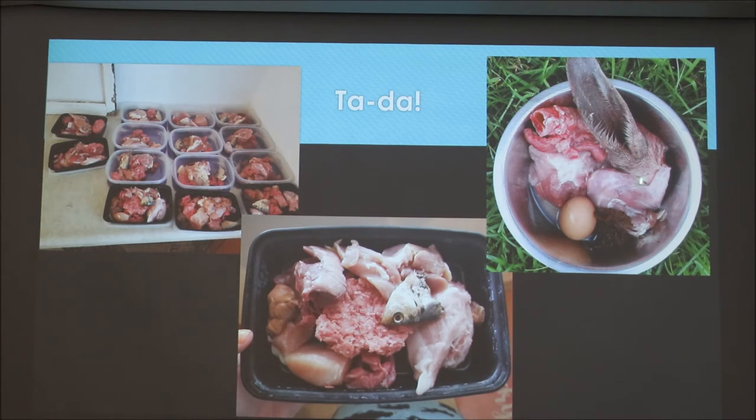This is another example showing a whole rabbit ear — it's okay to feed a whole rabbit. The fur acts as fiber, and since dogs on raw feeding have higher stomach acidity, they're designed to break down extra hair and eggshells. You can also see tripe and trachea in this example.